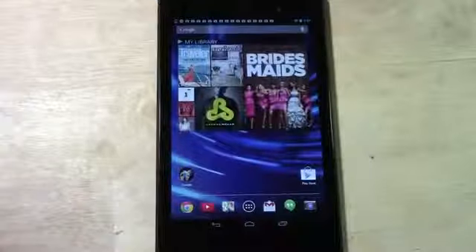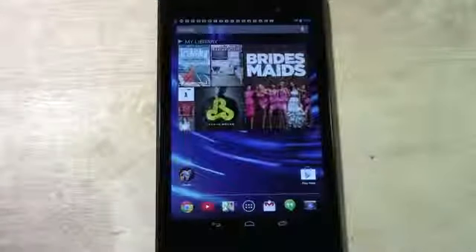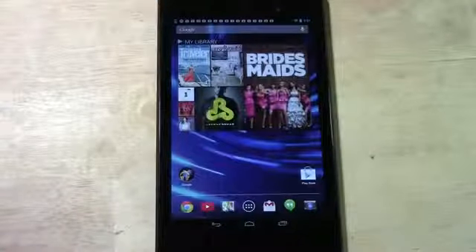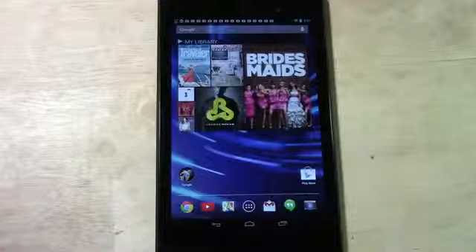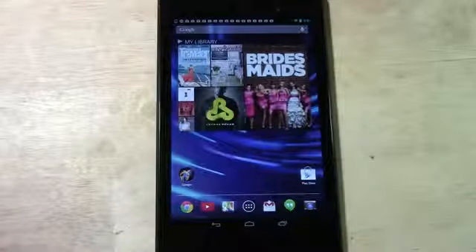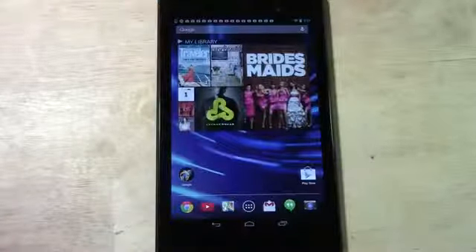They have doubled the storage. The original Nexus 7 only came with 8 gigabytes whereas now this comes with 16 gigabytes. The benefit is you can download a lot more apps. It doesn't have a memory card slot, but having double the storage means you can put more on it — whether that's music, movies, or a whole bunch of apps — without having to keep deleting things to make room for new ones.